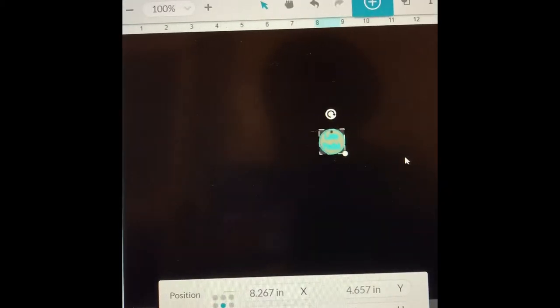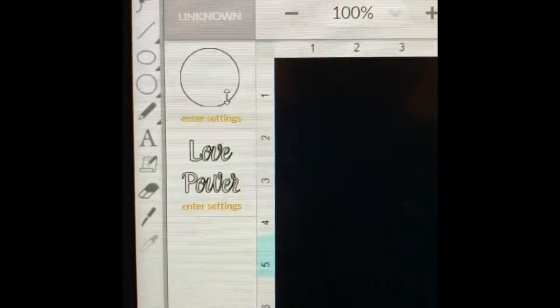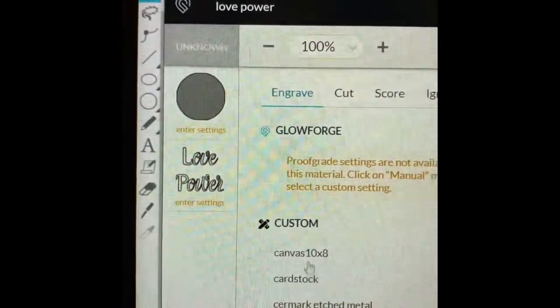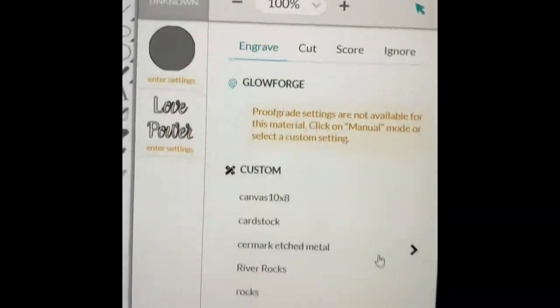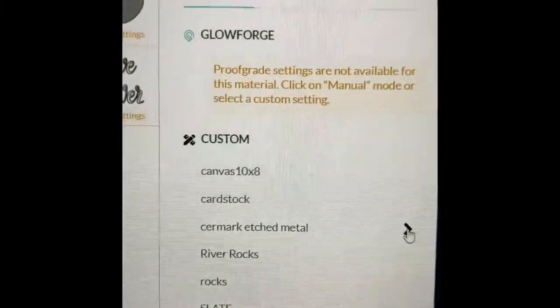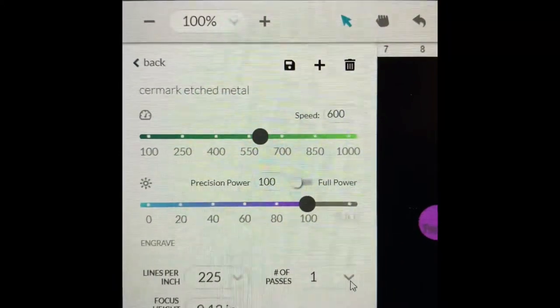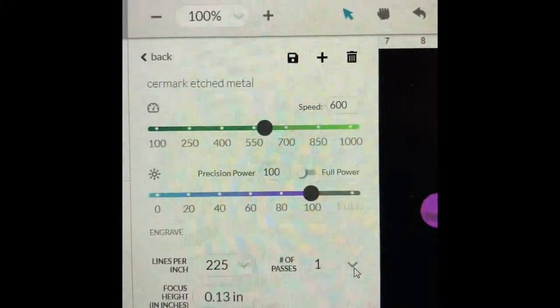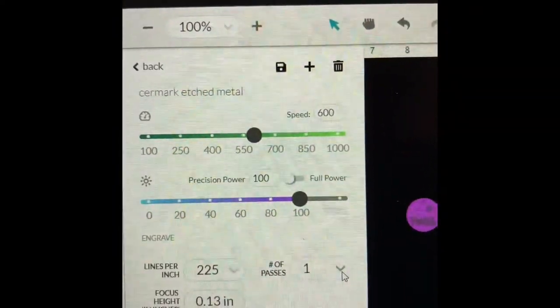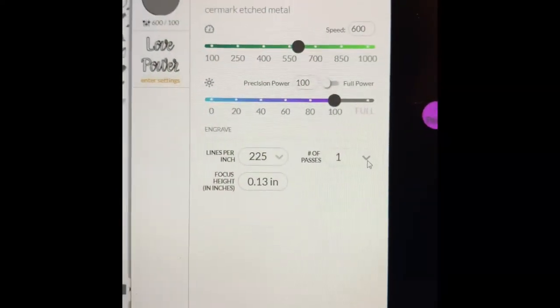Let's see if I have it centered — it looks pretty centered, looks pretty good. I'm going to tell Glowforge my settings. I have a setting already made for Cermark because that was the first one I used. I used Cermark first and then Brilliance later. The settings are: speed 600, power 100, lines per inch 225. Let's see what that gets us.